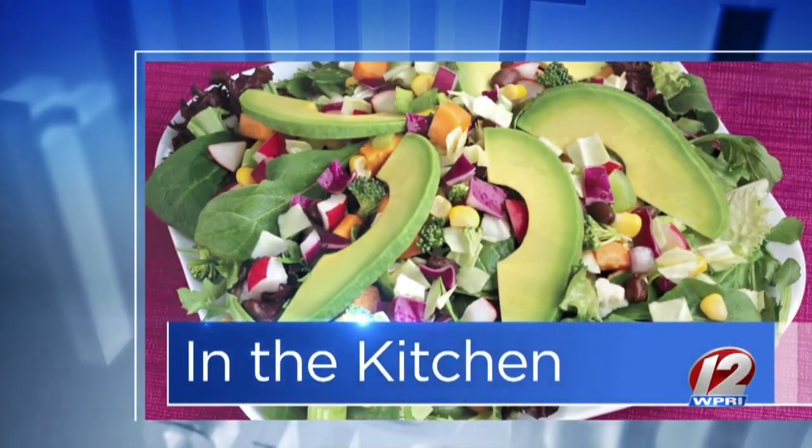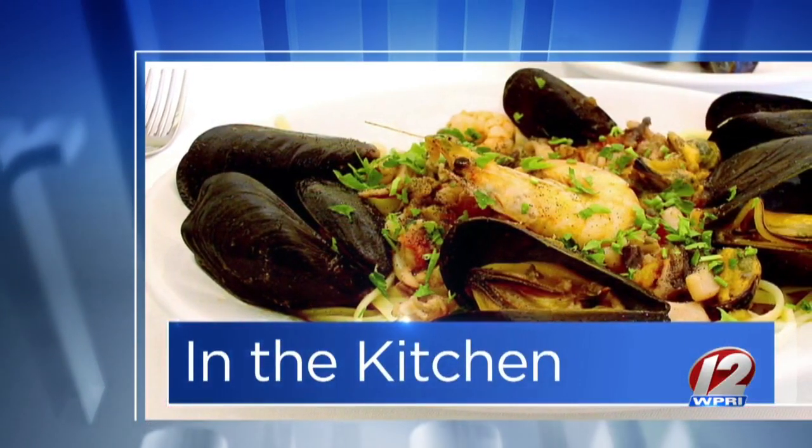Good morning in the Roadshow kitchen. We want to thank goprovidence.com for bringing back in Milk Money. Chef Nick is here and we have the water boiling already because we are making a pasta dish. What are we making today? We are making a rabbit tortellini. Never had that one before, but I love tortellini so I'm open to it. Take us through the ingredients — what do we need?